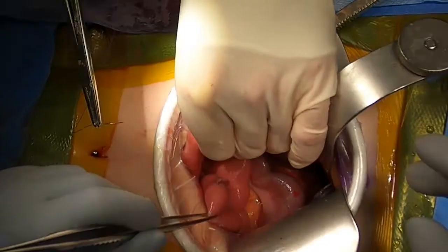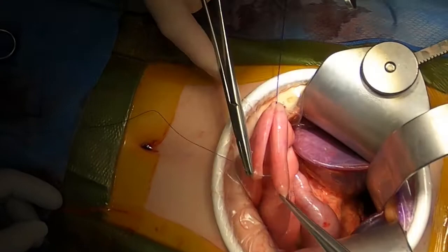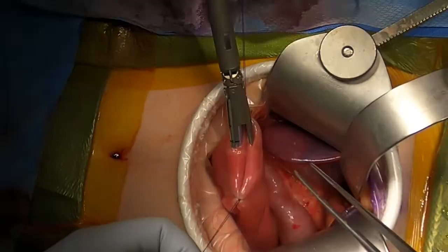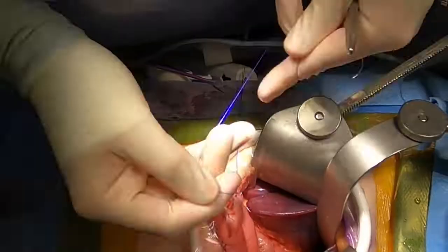A side-to-side jejuno-jejunostomy is made, ensuring we are at least 50 cm downstream of the Roux limb. Enterotomies are created with electrocautery. A stapler is used to create the anastomosis, and the common enterotomy is oversewn with a running 3-0 PDS.